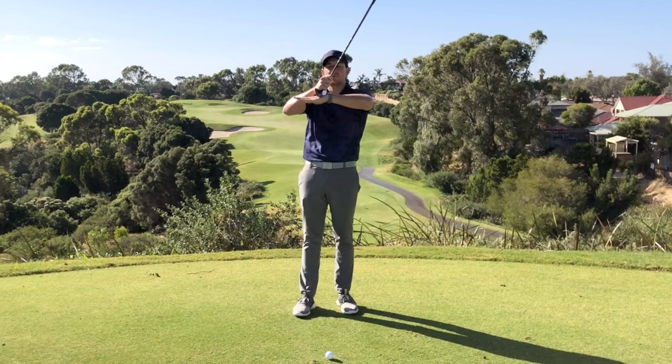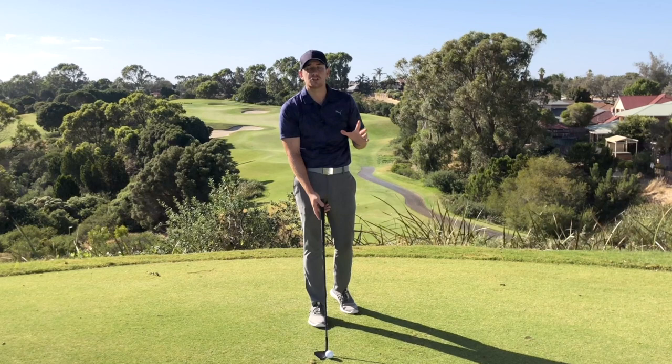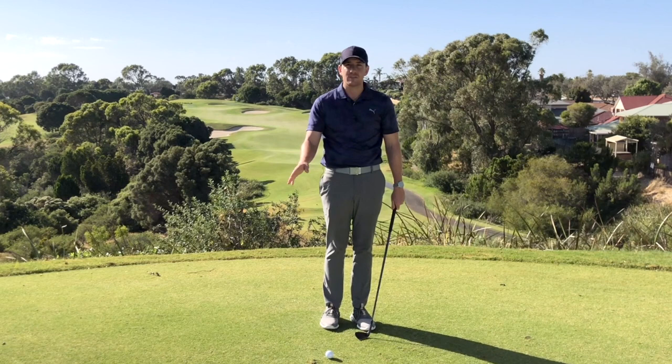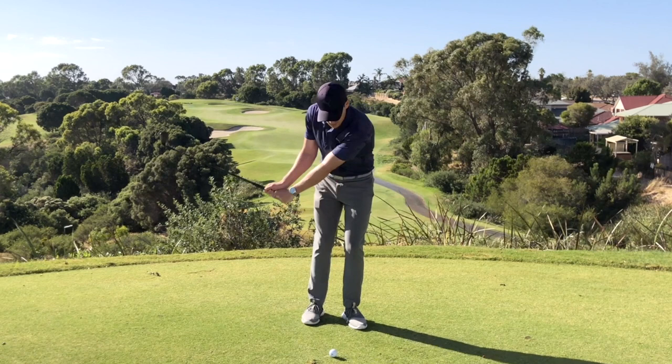So number one, I'm going to have the club face slightly open. Number two, I'm then going to preset the handle. And then finally, number three, I'm going to position my body — and that means my ball position as well. Relative to the shot I need to play, if I have the ball too far back in my stance that would lead to a more descending angle of attack and the ball might come out too low. So for this shot, I'm going to have the ball position a little bit further forward in my stance. This is going to match up nicely with the club face slightly open and the shaft more vertical. When I go ahead and hit this shot, that ball is going to pop up nicely and stop in a much shorter amount of time.